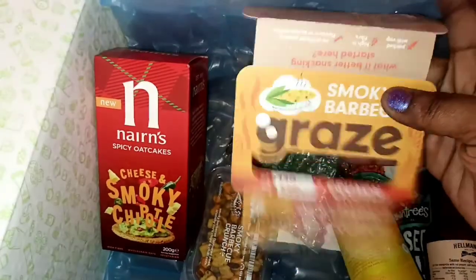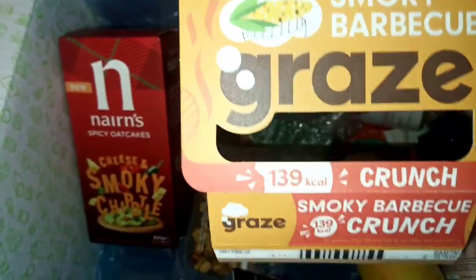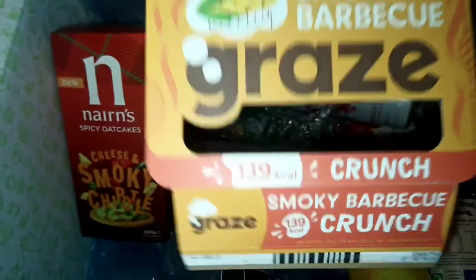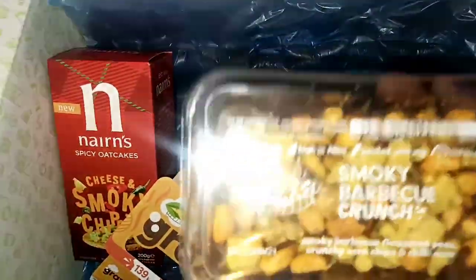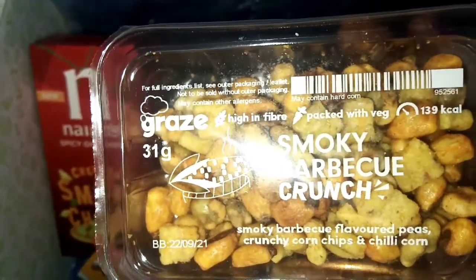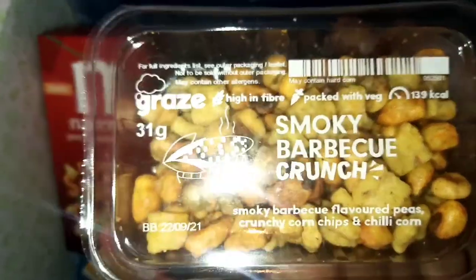We have a Graze smoky barbecue crunch — I had the idea that Graze was going to be in this month's box. It's 139 calories, and it's this little carton here. It has smoky barbecue flavored peas, crunchy corn chips and chili corn. Can't wait to try it out — I haven't tried Graze in a long time.